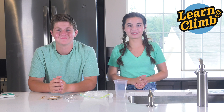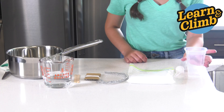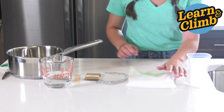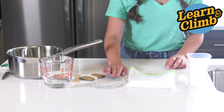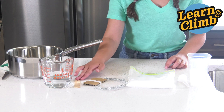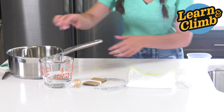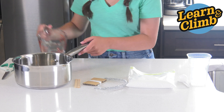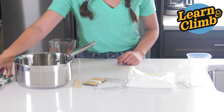Here's what you'll need for this experiment. From your kit, you'll need a mixing container, a tablespoon measuring spoon, borax, one or two pipe cleaners, thread, and two string sticks. From home, you'll need one cup of boiling water and scissors.